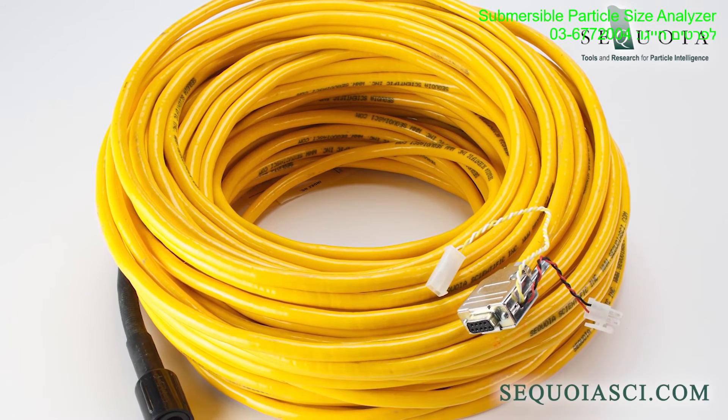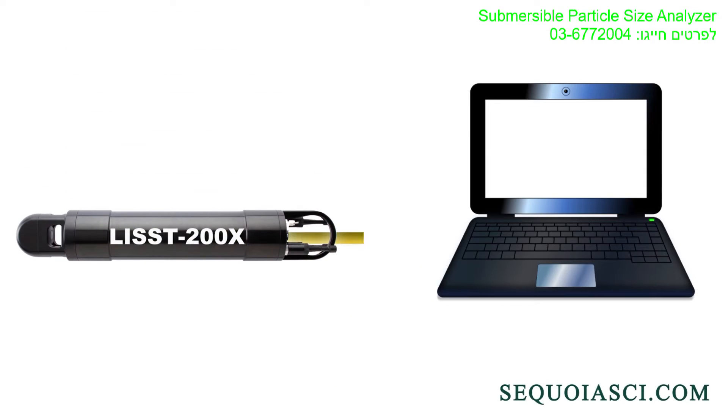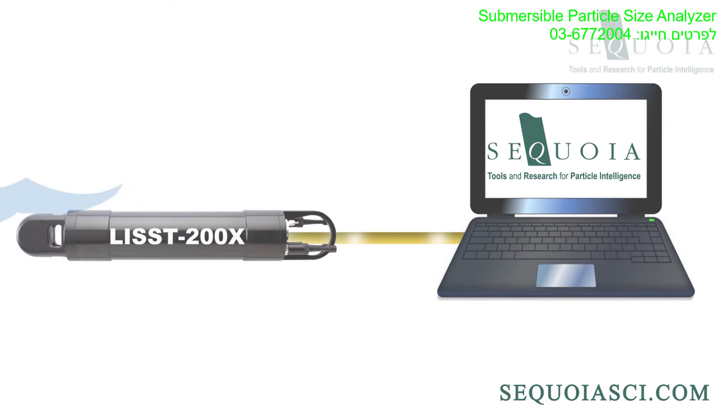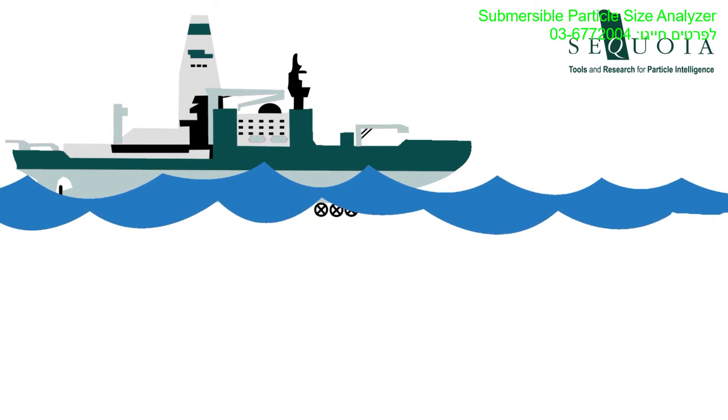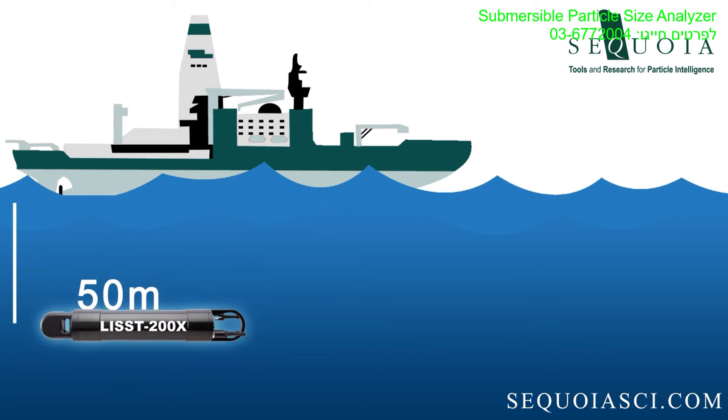Second, with Sequoia's LIS200X data cable, you can connect the LIS200X to your laptop and collect data in real-time on your PC. For this application, the cable length cannot be longer than 50 meters, even if the instrument itself is rated to 600 meters.